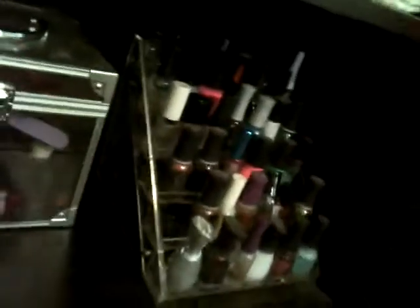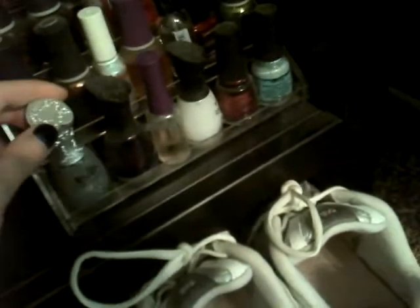These are some of my favorites — these are the Orly FX collection, and I just love these. Here's more from the Orly collection. It's really hard to get these colors to pick up right. And this is just a really interesting bottle — it's made to look like a dress.